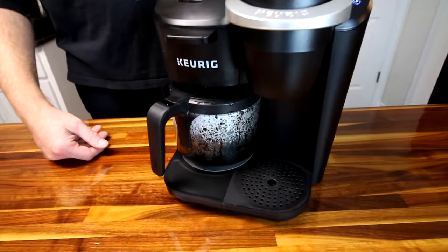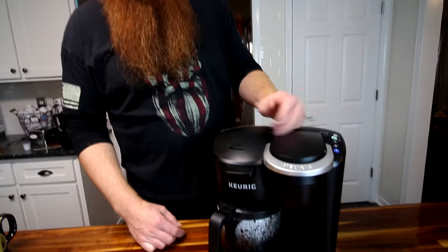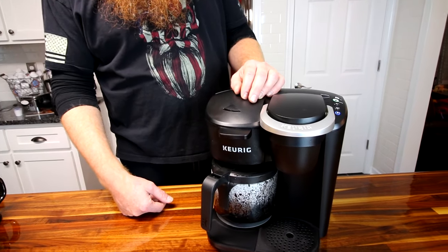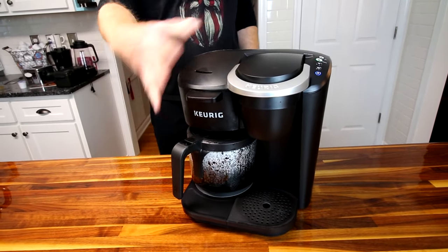One drawback: if I'm brewing a pot of coffee and keeping it warm on the burner, and my wife then brews a K-cup, the burner turns off and you can't just turn it back on. As soon as you use the K-cup it disables the burner. That's minor but I did run into it. Also, the carafe brewing speed would be much less of an issue if it had a programmable timer like a lot of coffee makers do — you could wake up to it done. That's the number one drawback: the speed of the carafe side.